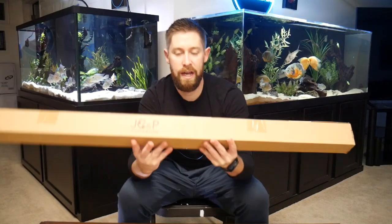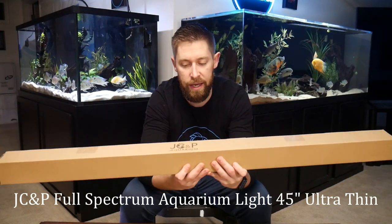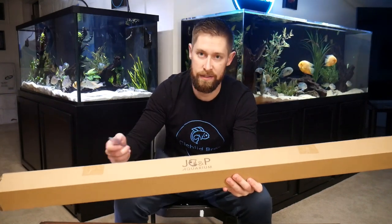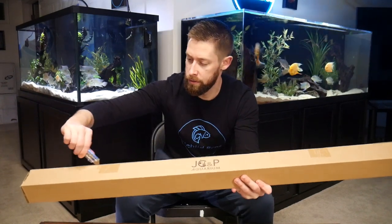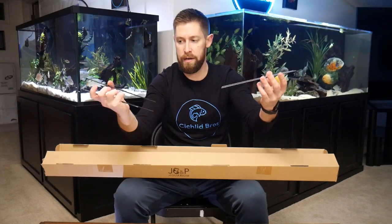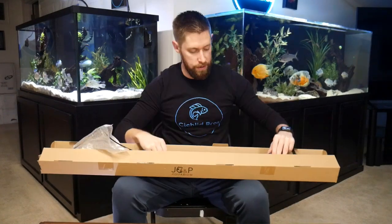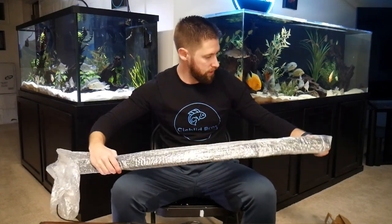So this is our second light that we're going to be unboxing. This is the ultra thin, which is the same light I've used on my discus tank and I really like it so far. It'll be going in one of my brother's tanks down the line. We have the prongs that go on either side - about two inches thinner than the light we just unboxed. Then we have the power cord again with some good length to it and our inline controller, then the light with bubble wrap and instructions.